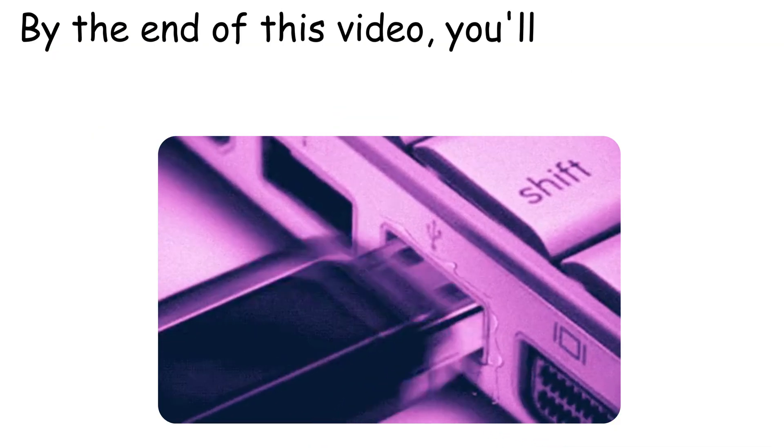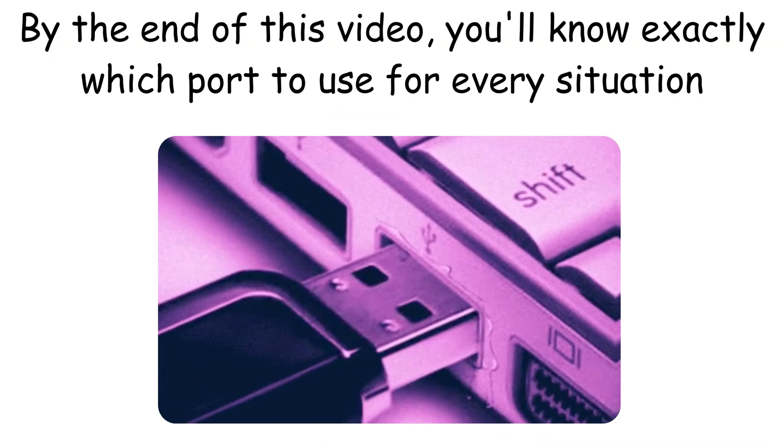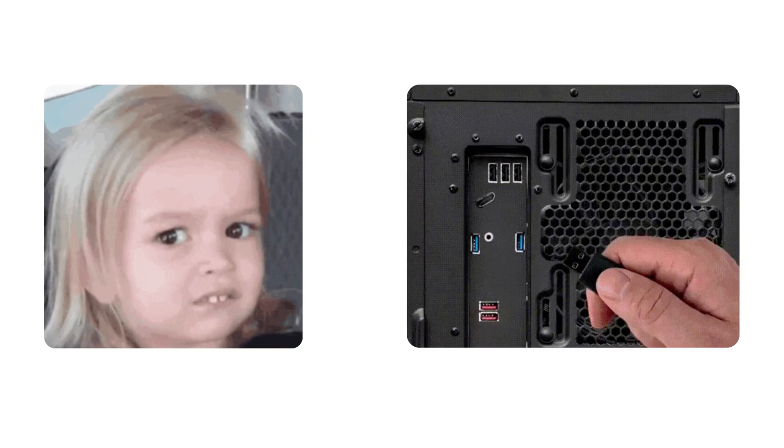By the end of this video, you'll know exactly which port to use for every situation. And trust me, once you learn this, you'll never look at your computer the same way again.